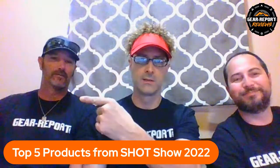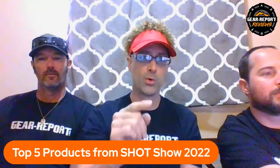Hey, welcome to Gear Report. I'm Jeff, hey Jake, and TJ. We just finished up Shot Show 2022 in fabulous Las Vegas. It was a pretty awesome show. We saw tons of cool stuff. I have a top five coolest products from Shot Show 2022.